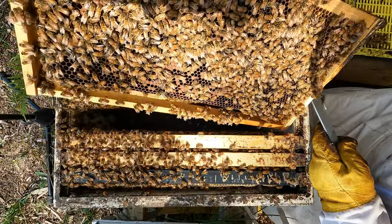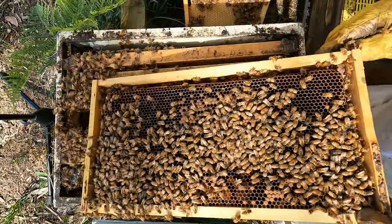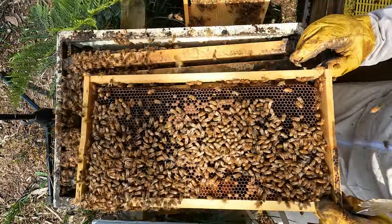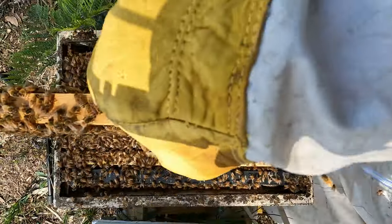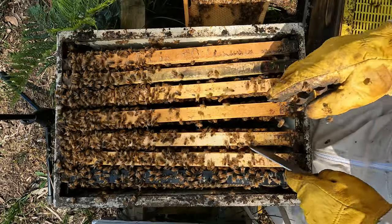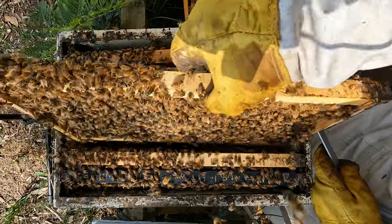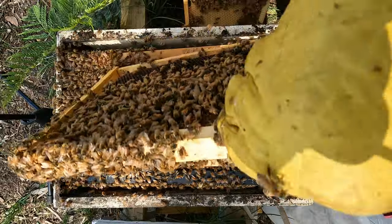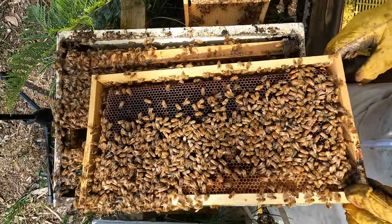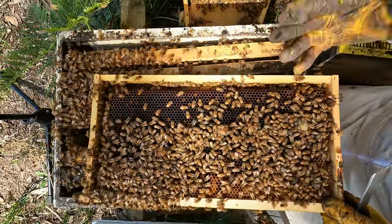Here's the last of the emerging brood. Because we know where the queen is — that's all we really need to know. This is basically an empty box. There was brood in both of these boxes. Now that we've put an excluder in, we know the queen's gone upstairs, which has worked its wonders. Now we rotate these.